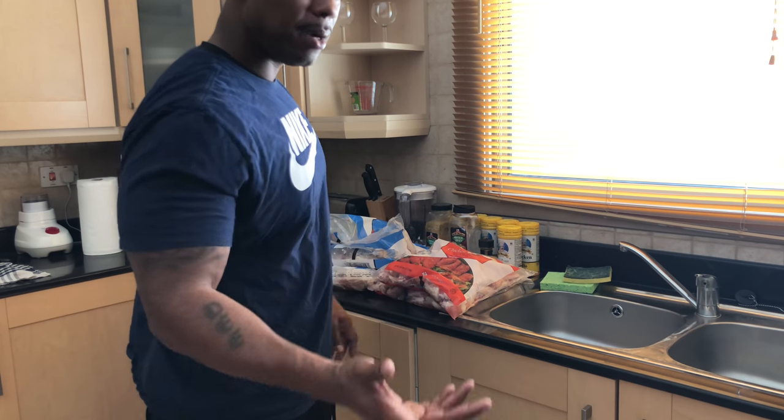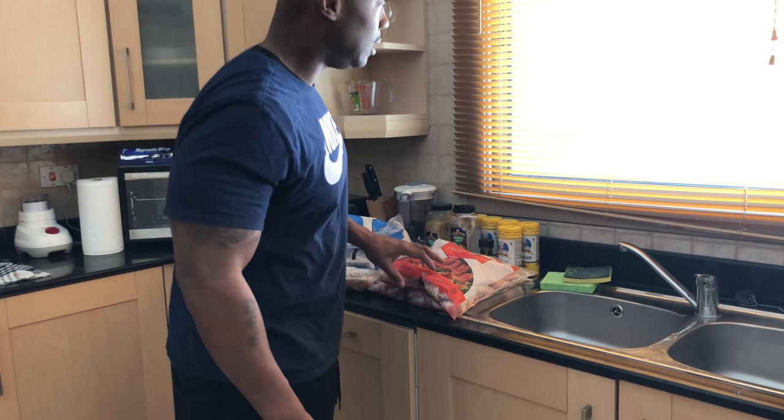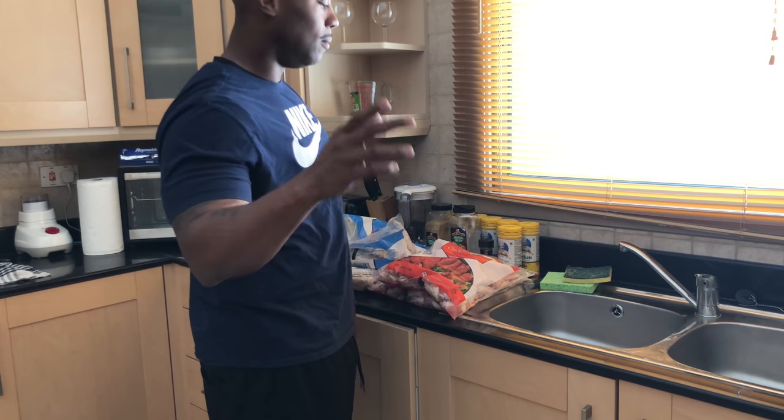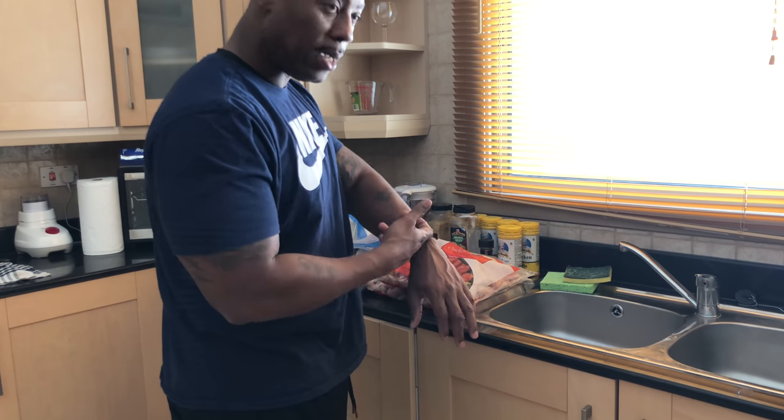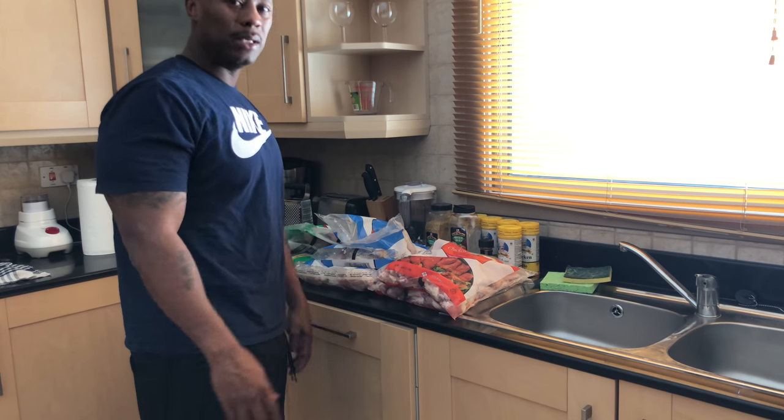I ain't going to say marinate, because marinate deals with juices, but the seasoning goes all the way through to the bone if you season it right. So like I said, I'm going to go ahead, take care of this because I'm in a rush for my 24-hour time frame. And I'll see y'all in a little bit.